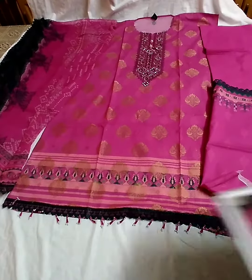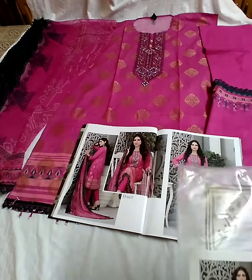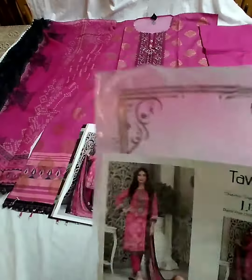Bismillahirrahmanirrahim, Assalamualaikum. Tawakkal ka paint article — catalog, model picture, backpacking.